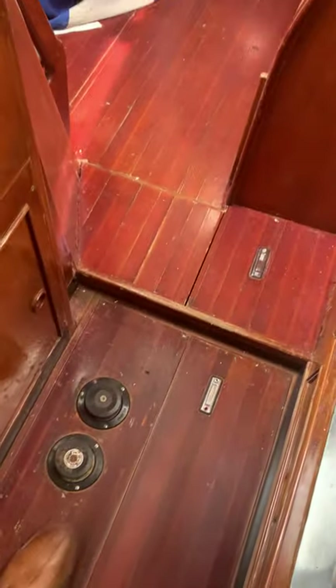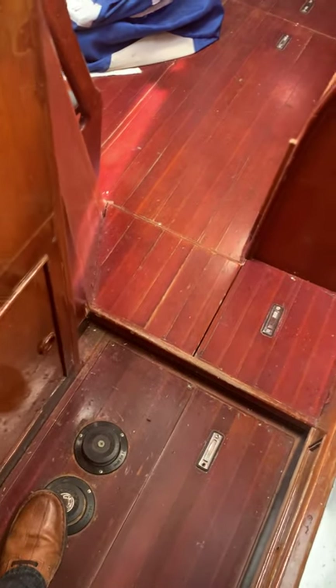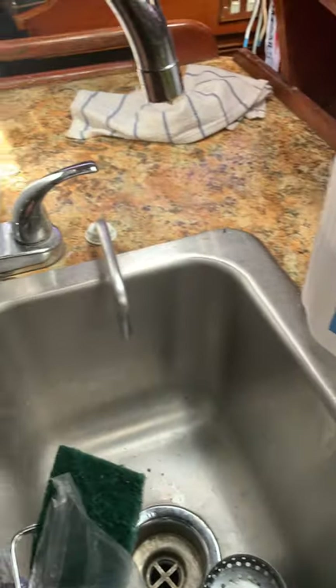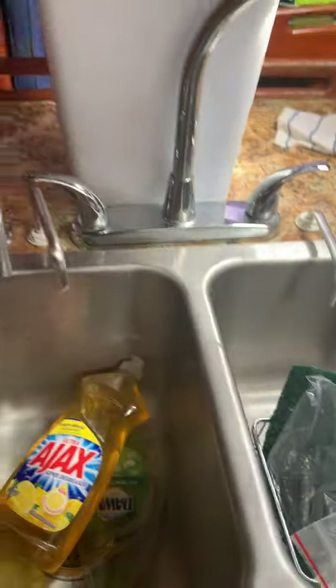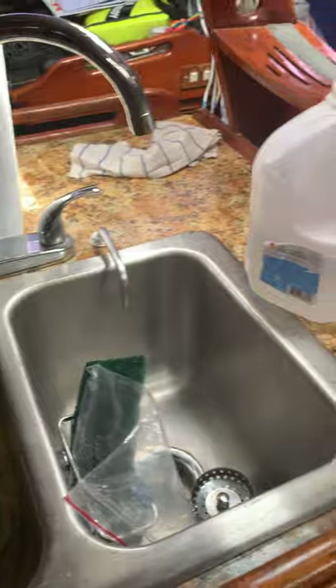One other item I meant to mention: the two foot pumps. Forward is fresh, aft is salt, and they feed into their respective nozzles — which is an improvement because when we bought the boat they were reversed, which was really confusing.